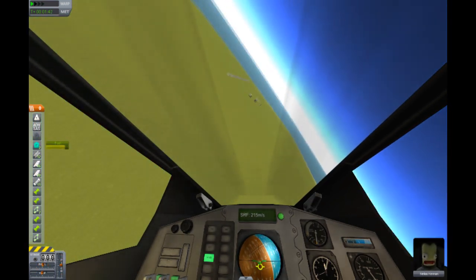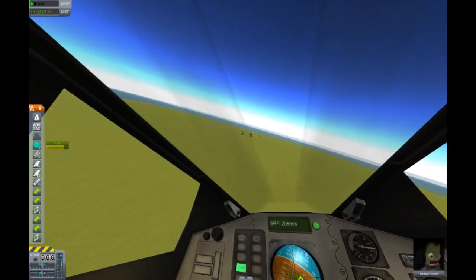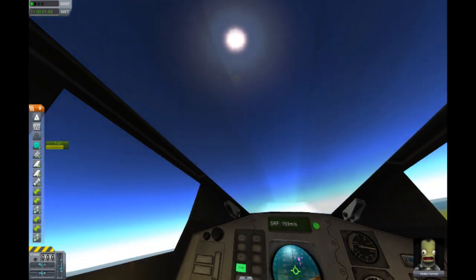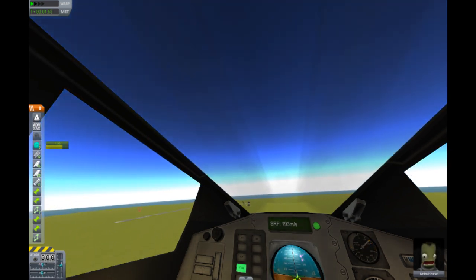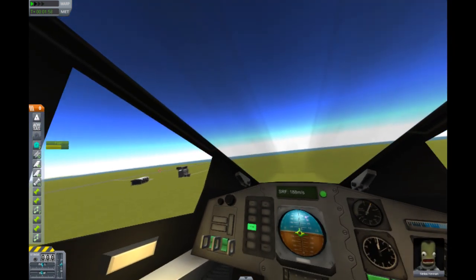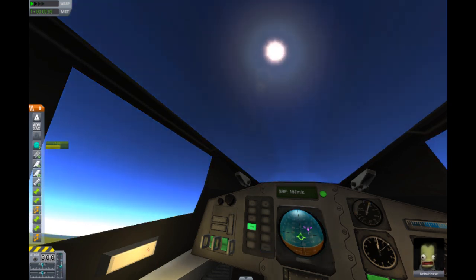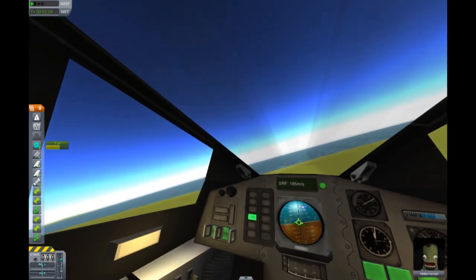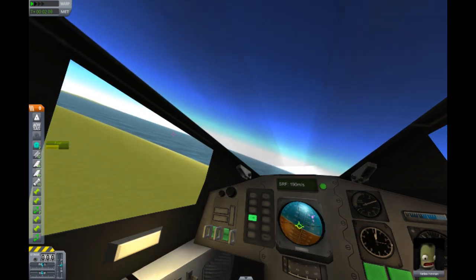I'm going to click the caps lock key. And now — oh, that's much easier to control. If you click caps lock, it's easier to control your aircraft, because you'll see in the bottom left-hand corner these arrows turn to a bluish color. That's when you know you have better control. Or smoother control.